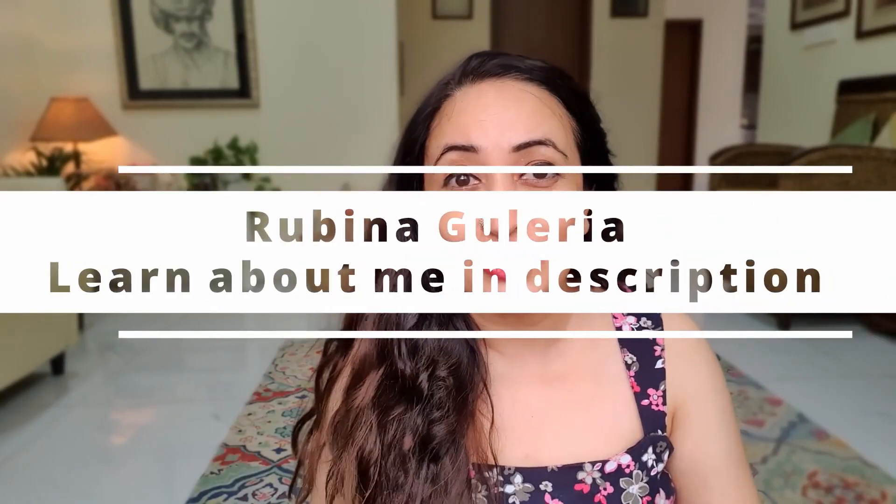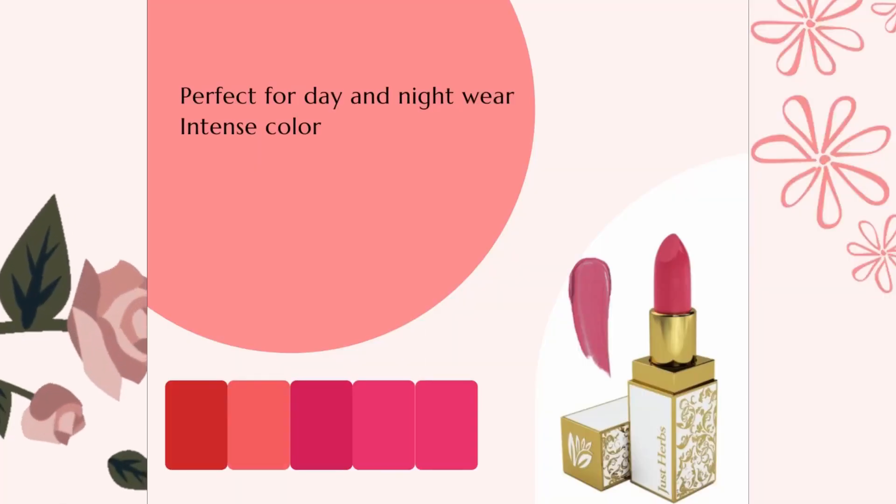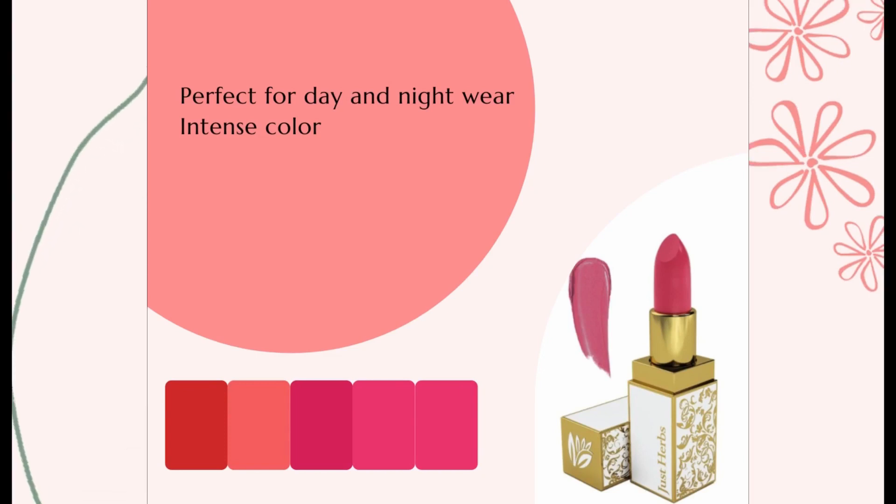I have been in love with the Just Herbs Ayurvedic lipsticks for such a long time. I have shortlisted five of my favorite pinks. I'm then going to be doing browns and nudes maybe sometime a little later on. This is not my favorite type of video to make, but I thought, why not? Since you guys really love lipsticks and want to know the lipstick shades. So, Just Herbs Ayurvedic lipstick is a really nice lipstick.